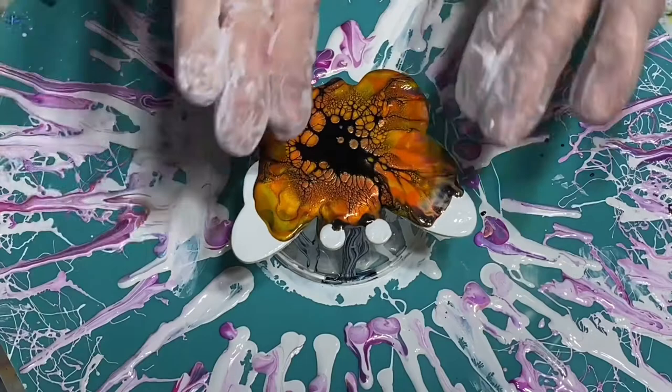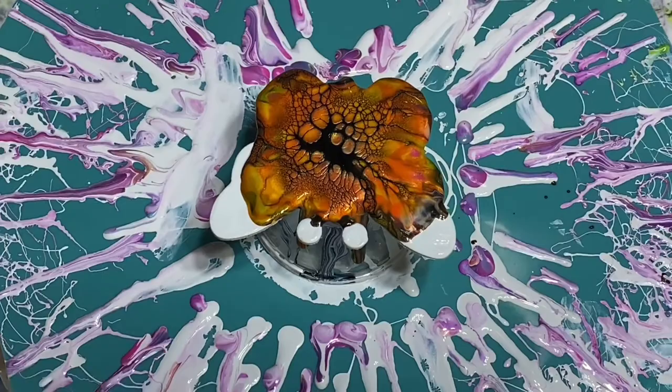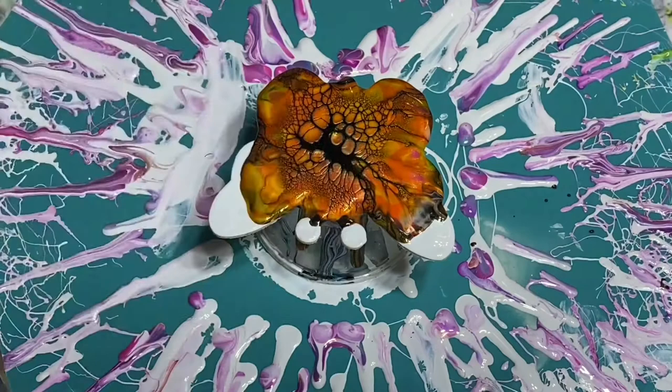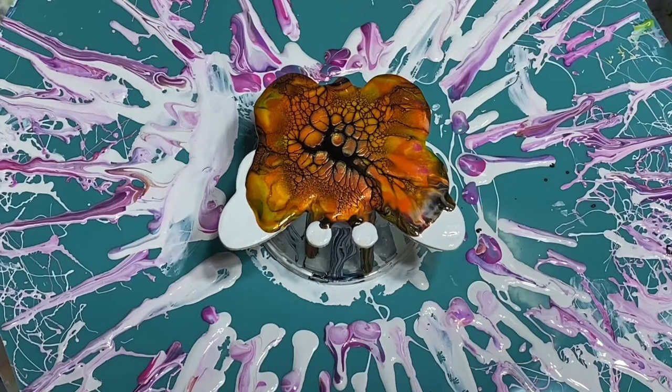I was hoping to get the paint up there a little bit more, but I'm hoping when it spins out it'll do that for me. I'm going to let this sit a minute to get the paint to come back into the center. If you missed any spots, you can always go over that with your finger or a paintbrush or whatever you'd like to do. Oh, these are really pretty — let me give you a close-up.